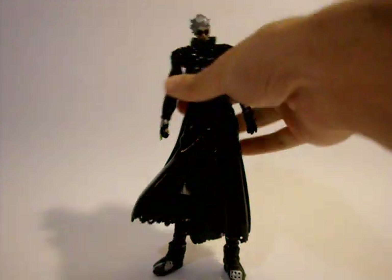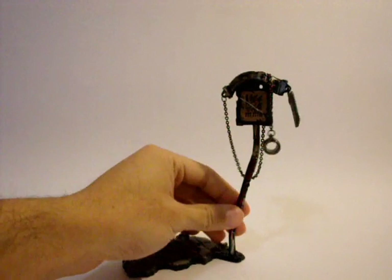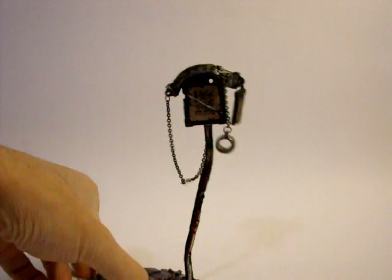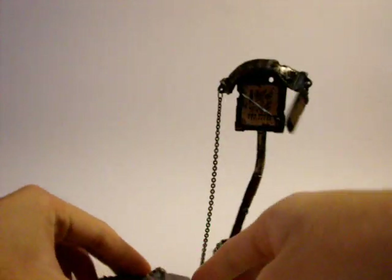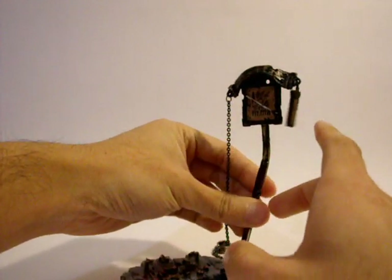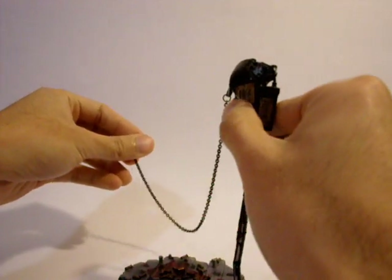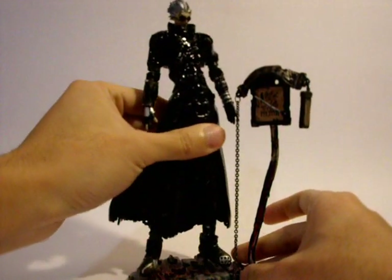Accessory-wise, it comes with a very good stand — very detailed. There is a wanted poster. On the normal version it would be a poster of Vash, but here it is a poster of another character who is also in the Trigon figure line. Down here there is a piece of wood — planks with squiggles on it which don't actually say anything. There is a chain with a handcuff so that your Vash can stand there and be tied to the wanted poster.